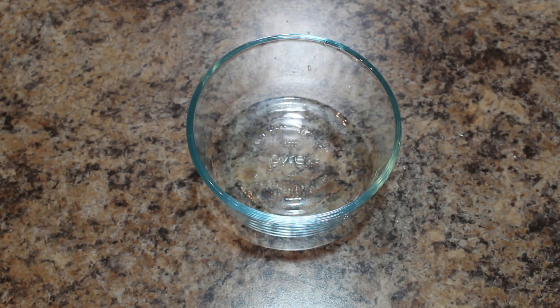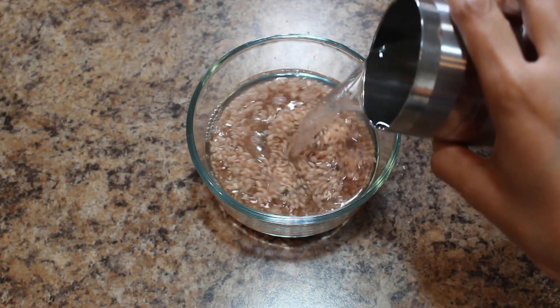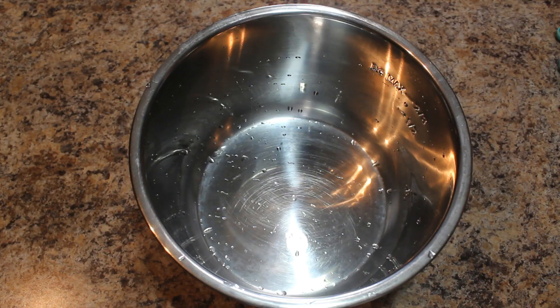Let's start the preparation. Take one fourth cup rice in a mixing bowl, add enough water and wash them thoroughly. After washing the rice, you can soak them in water for 10 to 15 minutes, or you can prepare payasam immediately. Today I am going to cook Pinkpal Payasam in an Instant Pot.